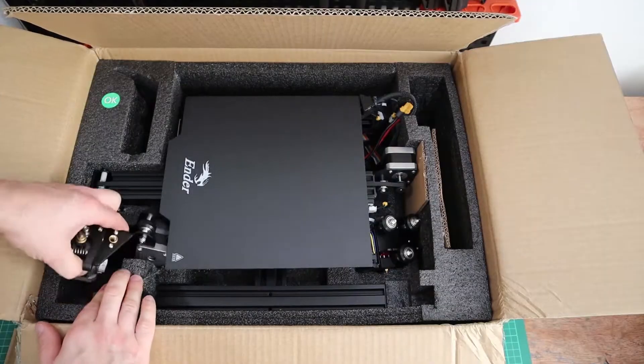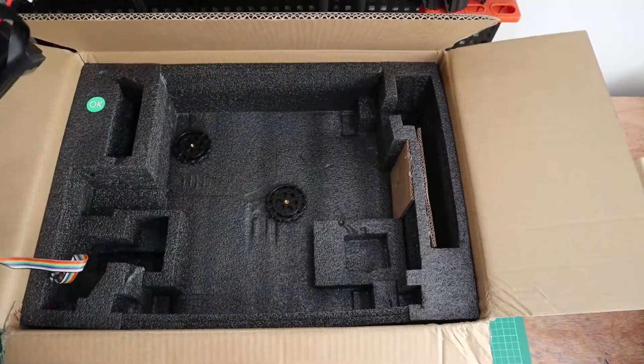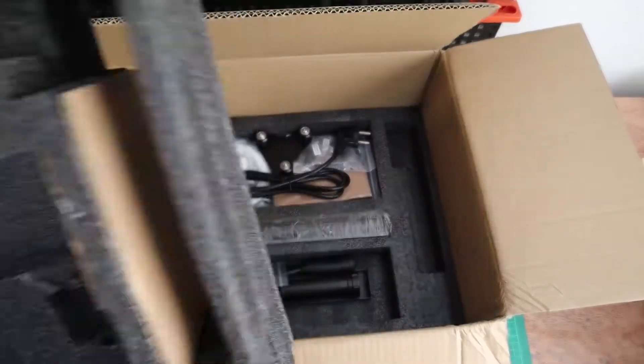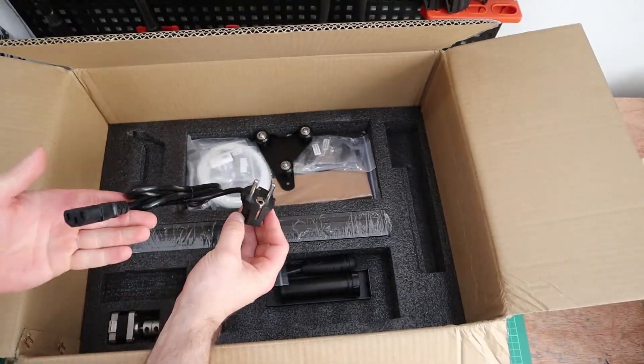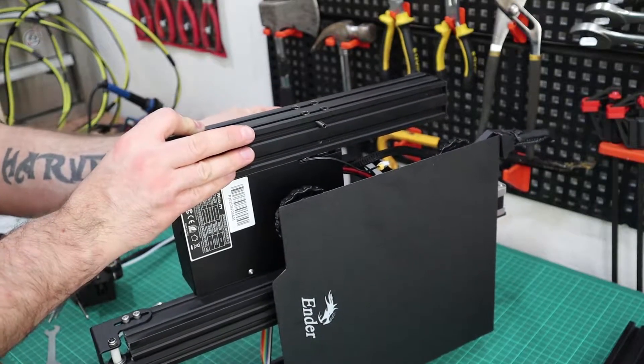It's very well made and constructed, and it's very easy to put together. It does come with really good instructions, but if you prefer watching video guides, which are really easy to follow, within an hour or so you would have had it built.